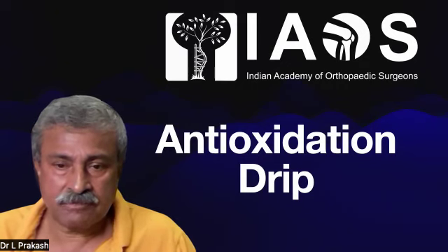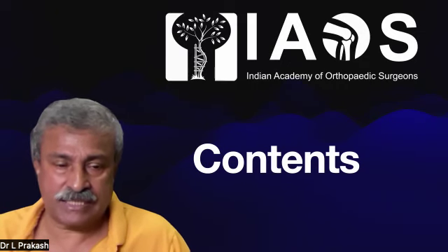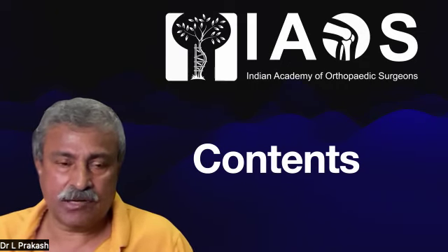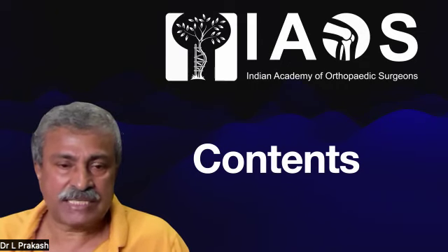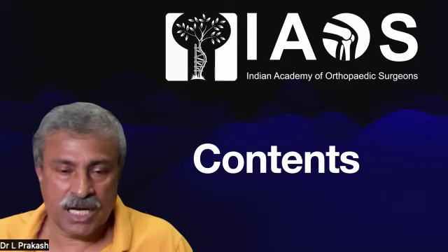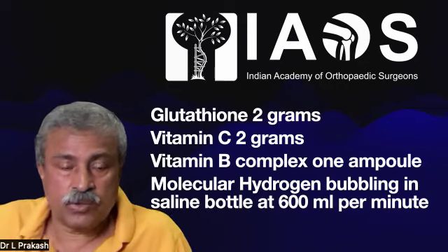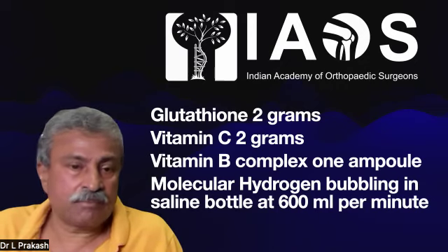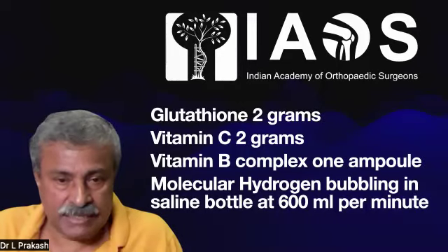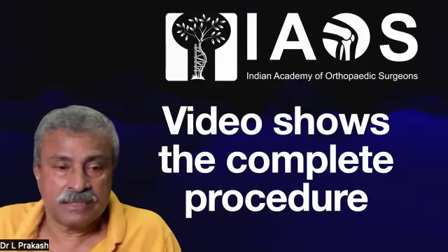This will show you how to give a hydrogen anti-oxidation drip for general detoxification. The contents of a 500ml saline bottle are 2 grams of glutathione, 2 grams of vitamin C, 1 ampoule of B complex, and into this, molecular hydrogen is bubbled at the rate of 600ml per minute.